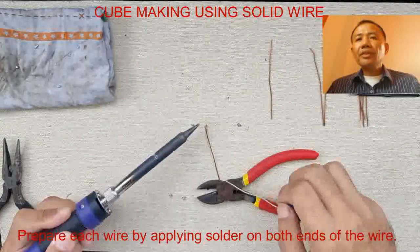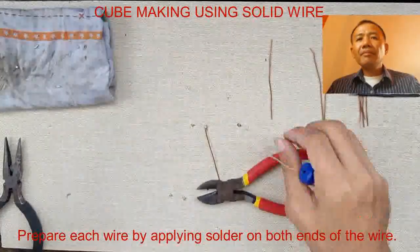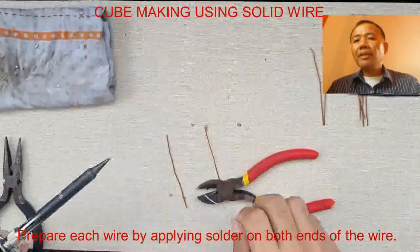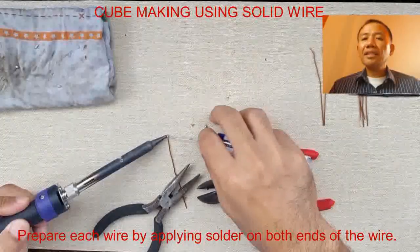Before we start, make sure that the soldering iron tip is clean before using it. We wipe it on the rags. And again, very important — we wear our mask.